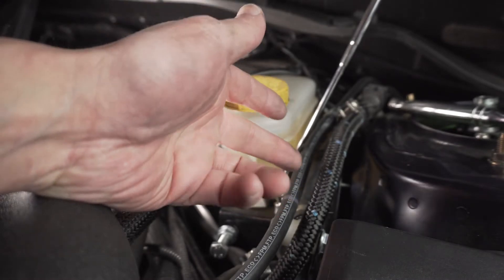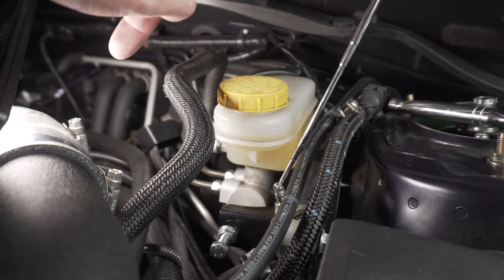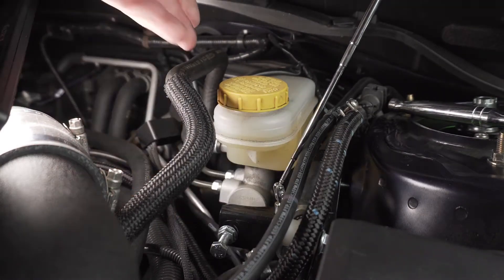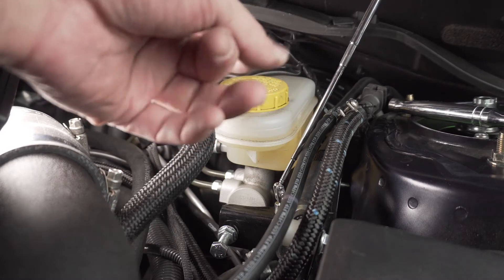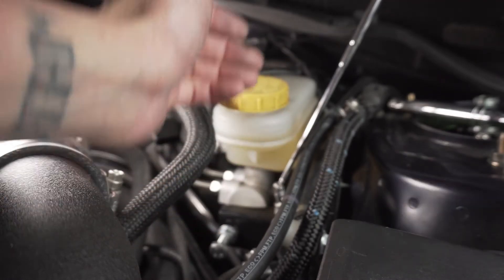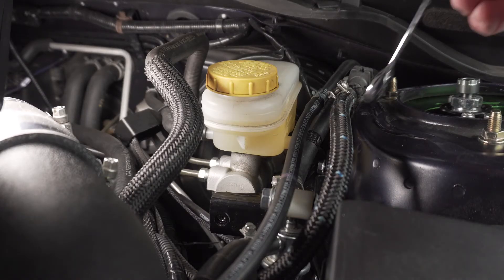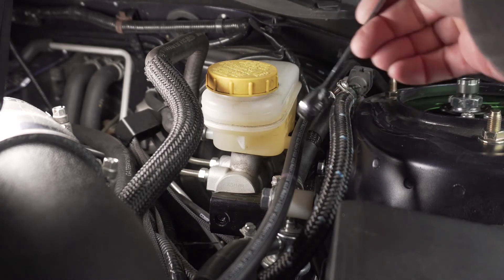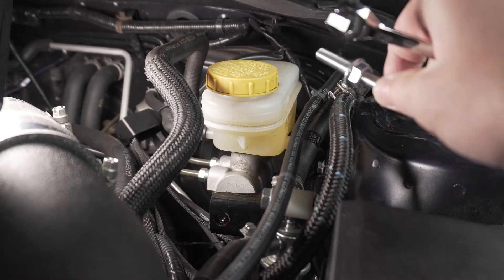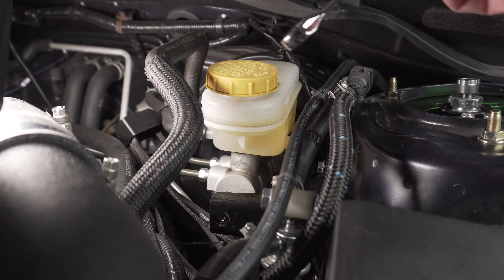I was able to get those rear bolts threaded. All I have left is to thread the two with the bracket and then tighten everything up. I got the bolts all threaded in and I'm going to tighten them up. All the bolts are 10 millimeters. The big bolt that gives pressure to the cylinder is going to be 13 millimeters, including this little nut right here. So everything is 13 millimeters for the main bolt and 10 millimeters for all the other bolts.